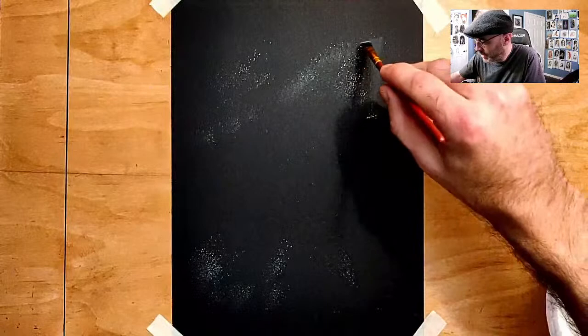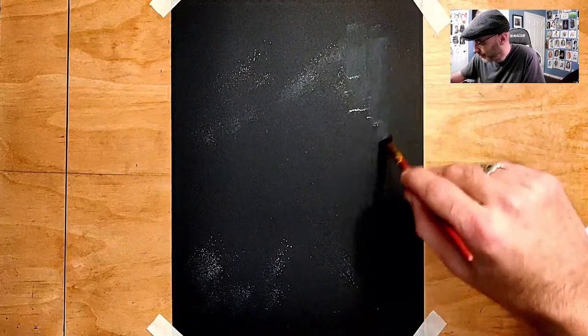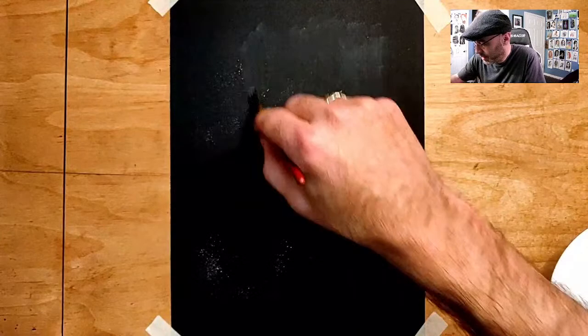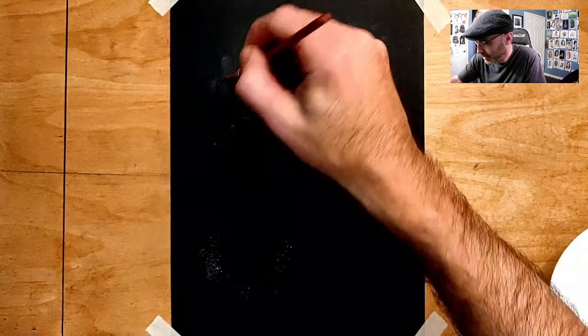I just want to get a little bit of gray back there so it's not all black. I think this is kind of cool. I also just wanted to see how this works on black paper. I've done a bunch of charcoal pictures like this, but I haven't done white charcoal where I'm just dropping powder on it, as far as I can remember. Let's see how that goes. It kind of creates a little bit of a gray which I think will work.